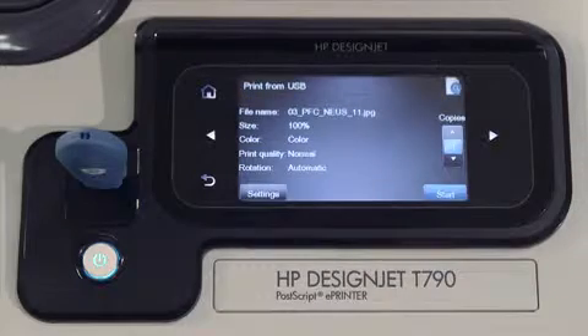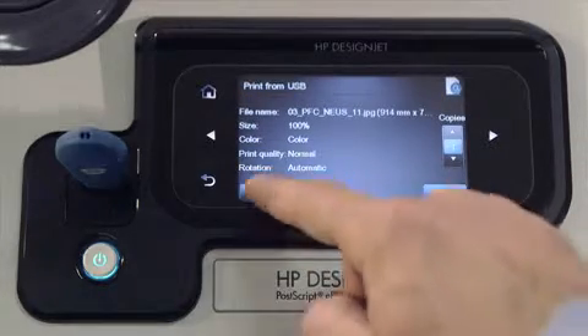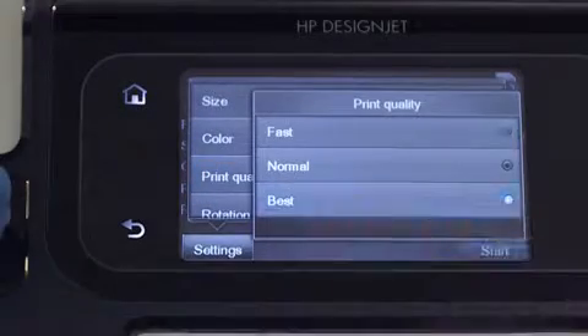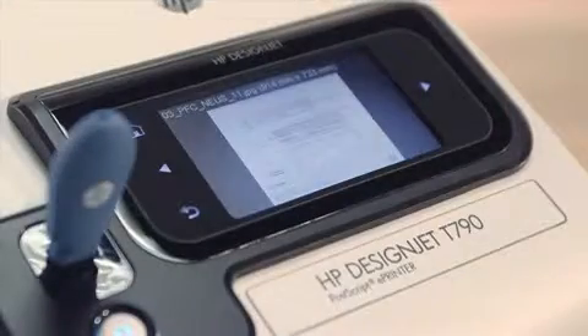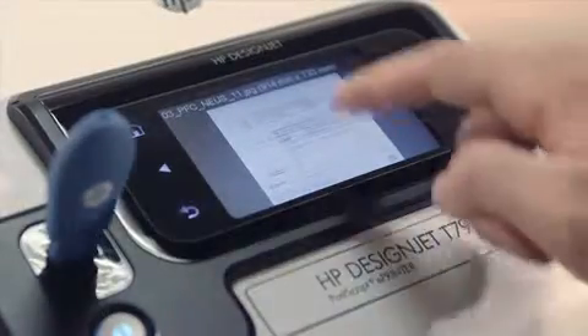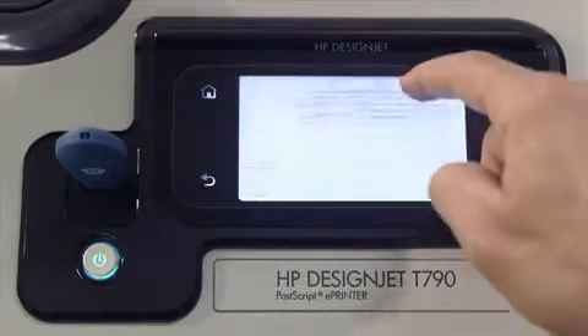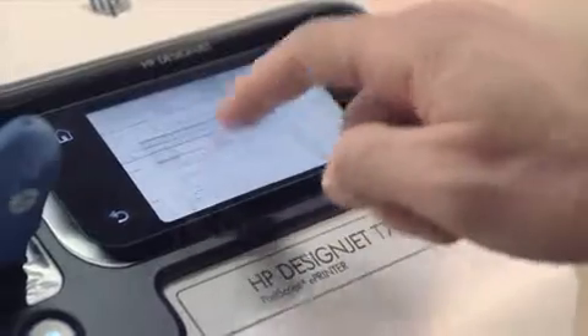The default settings are displayed. If you want to change them, press Settings and choose the ones you want. The intuitive file preview allows you to preview the file before printing, avoiding any errors and printing the file right the first time.